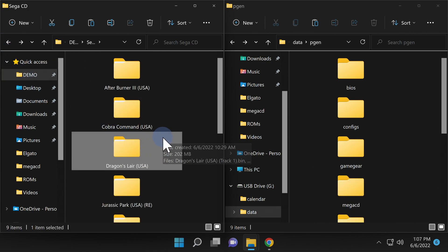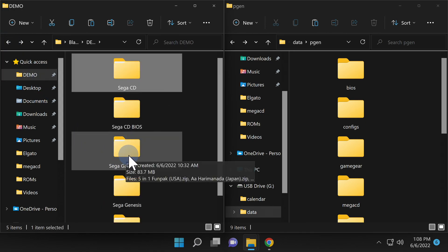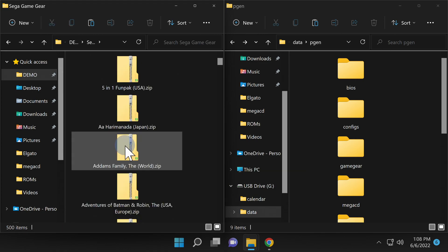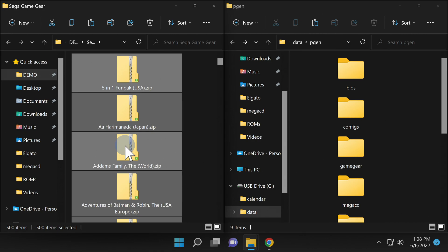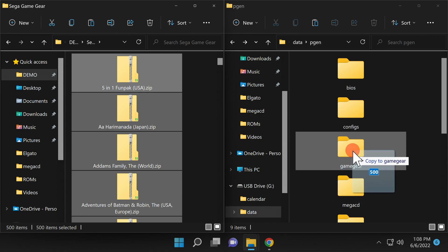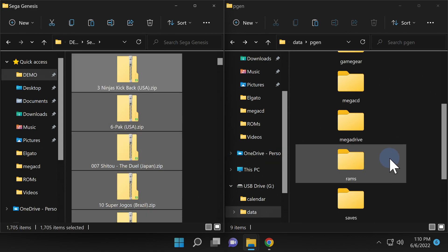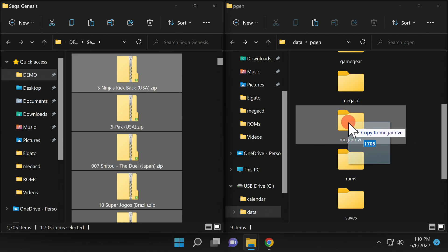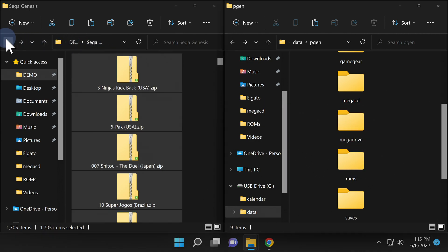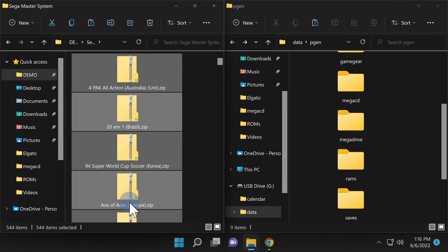It gets much easier from here. For Game Gear ROMs, navigate to the Game Gear ROMs folder. With all cartridge-based ROMs, all you need to do is grab the entire list of ROMs — they can even be in zip format — and drag and drop them right onto the system folder that represents the ROMs, in this case Game Gear. For Genesis, grab all the ROM files and drag and drop them onto the folder that says Mega Drive on your Vita storage. For Sega Master System, navigate to your Sega Master System ROMs, double-click into the folder, and drag and drop them onto the folder that says SMS on your Vita.